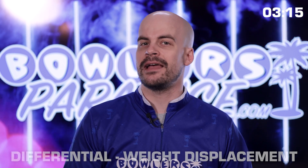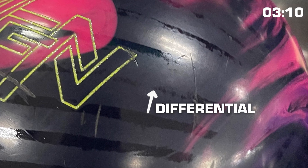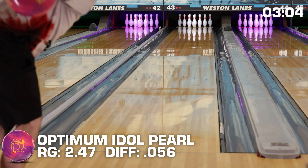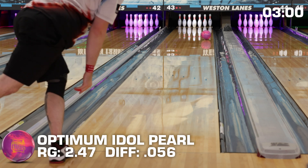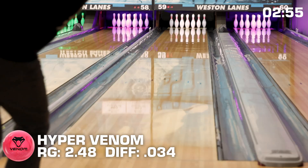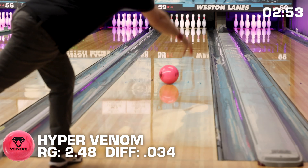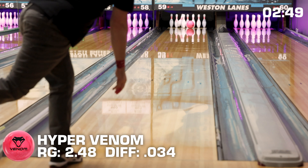For differential, this one is super easy. While scientifically it's used as a measure of imbalance in the core's design and the distance between flare rings on the side of the ball, in practical terms it's just a measurement of how strong the core is to make the ball hook. USBC rules dictate that all bowling balls have a maximum of a .060 differential to limit overall hook potential.